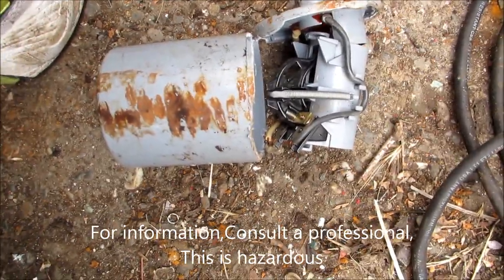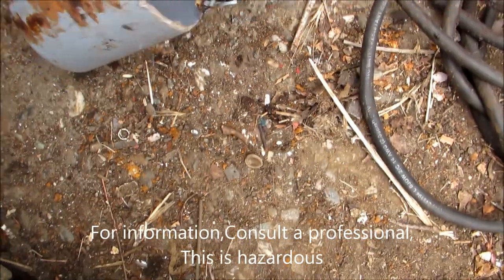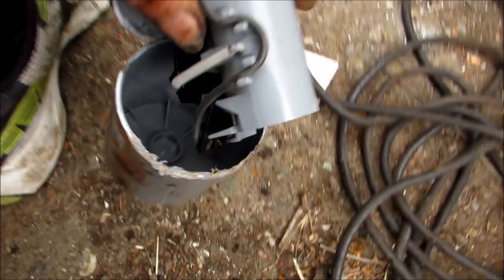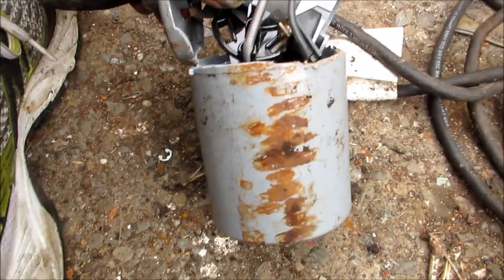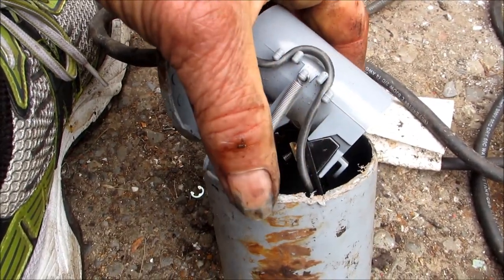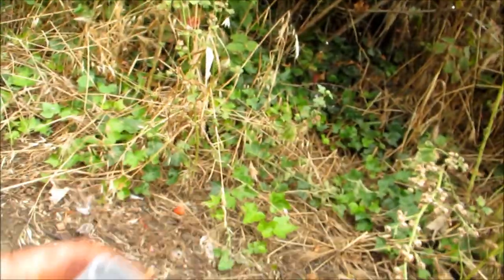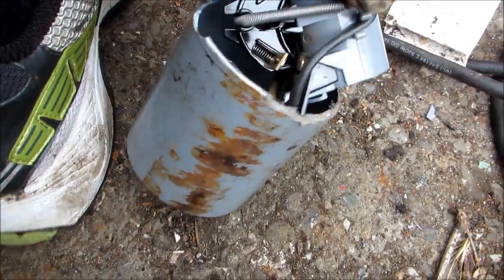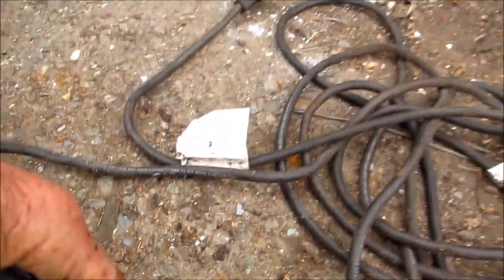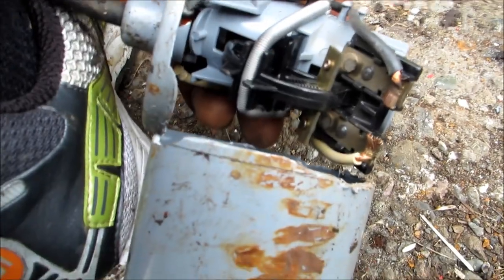We can rebuild these. If you take a look at it, you can see there's a little ball in there. When you set this down at the bottom of your sump, it's full of air, so it will eventually turn upside down.